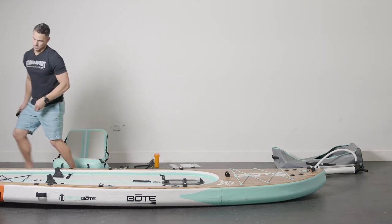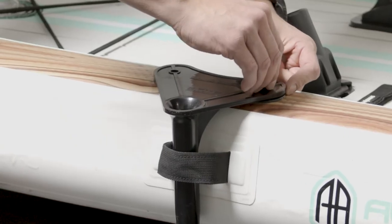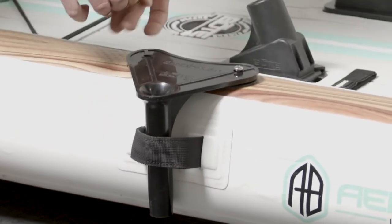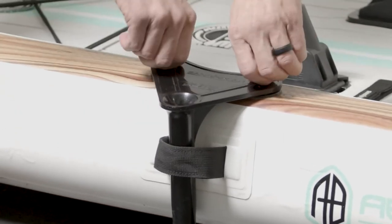Put this in over here — it just slides in right here. Match up the holes and put the screws in. Do not use a drill; you're going to want to use just a screwdriver. You can almost hand-tighten these, but I recommend using a little screwdriver. Tighten those down.